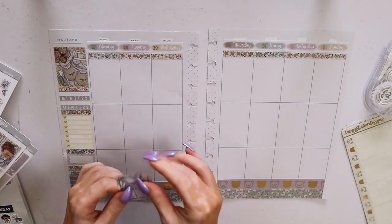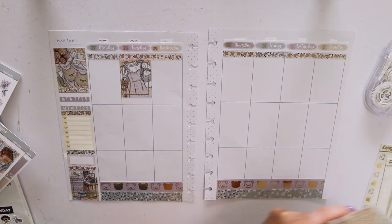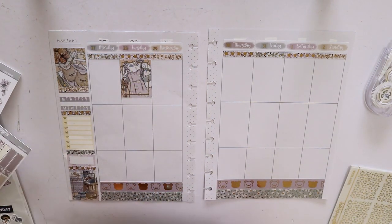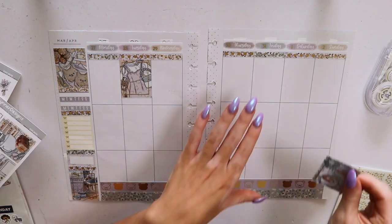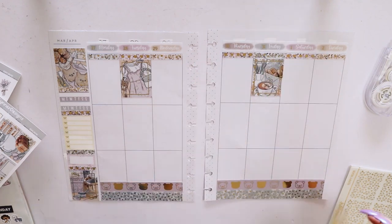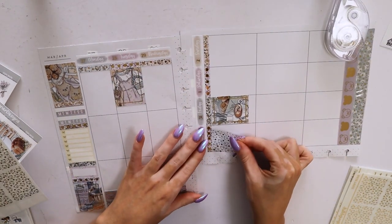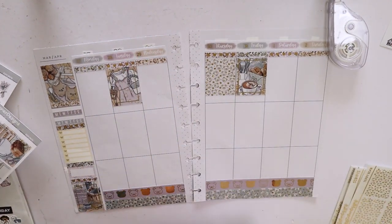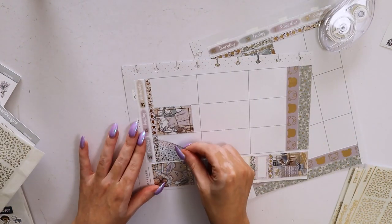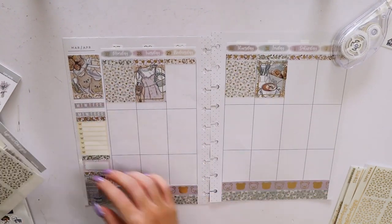As I mentioned in the intro, I have already done my bottom washi, my sidebar, and my date covers. Moving forward, I'll sort of just do this as I feel — so for some spreads you'll probably see me do the whole thing on camera, and other spreads it'll be like this where I'm just doing my headers and full boxes and underlays and then the deco. Just because sometimes I get in a mood and want to plan but don't want to do it off camera. You'll probably see a mix of bases in my videos.